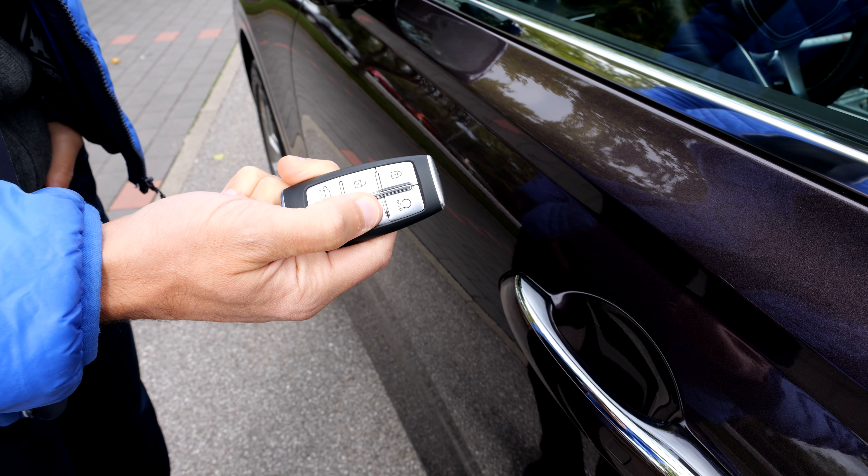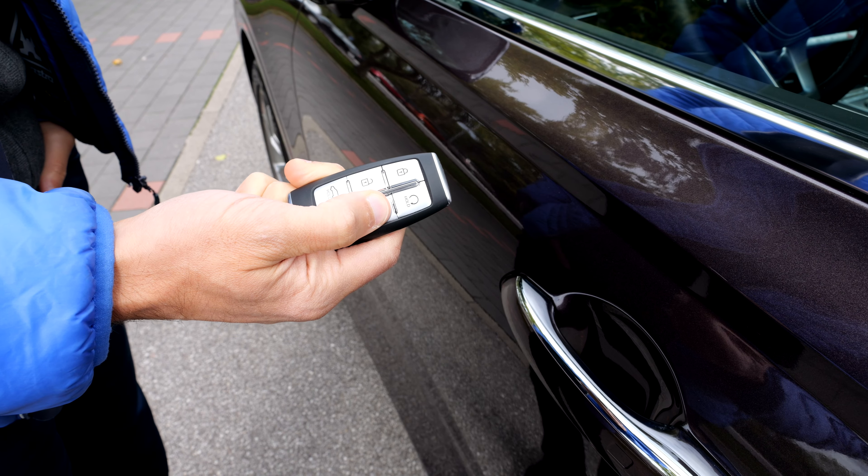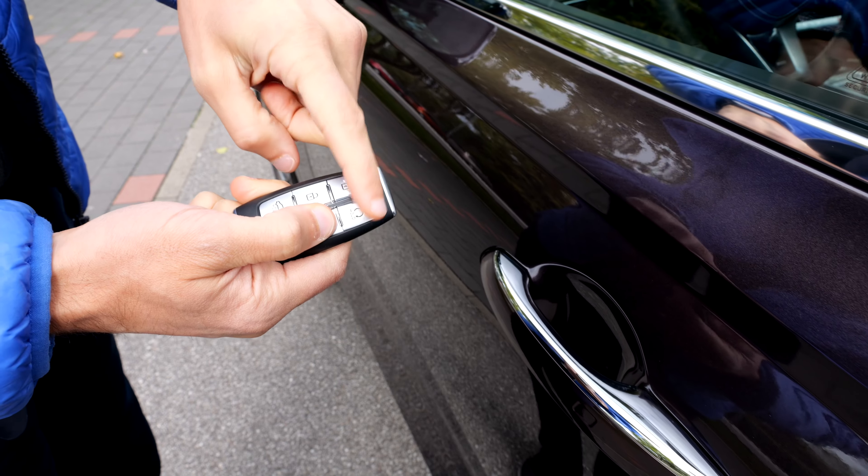This is the key fob, and it features the remote parking function. When you're close, you hold the button and you can remotely park this car in and out — useful for narrow parking lots.